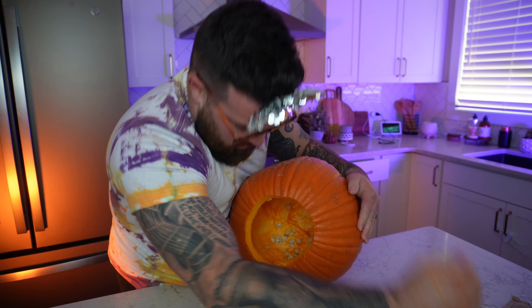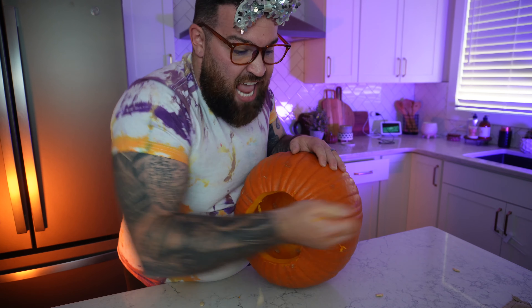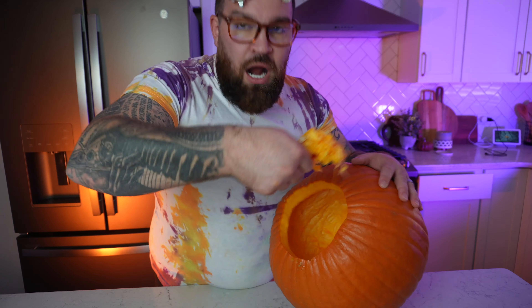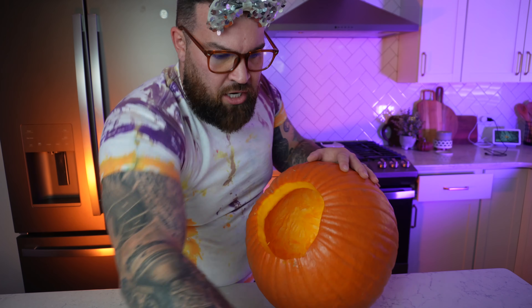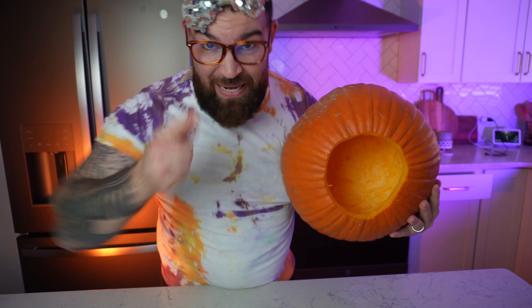Now we got to dig all this stuff out. I like this part because it kind of feels like slime. The cool thing about all these pumpkin seeds is we can save them, clean them, dry them, and bake them — they make a perfect snack with some salt on top. We're just gonna keep on digging until everything's gone. The trick is all the seeds and all the strings need to be out.